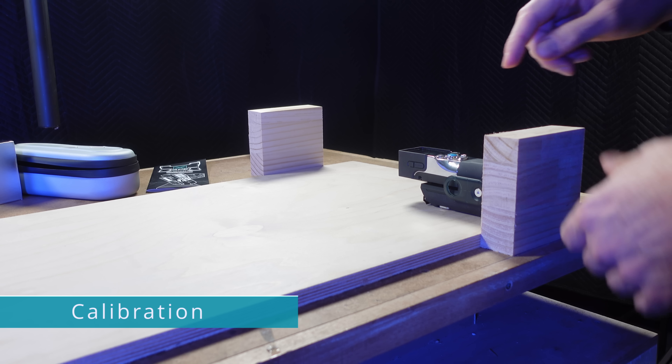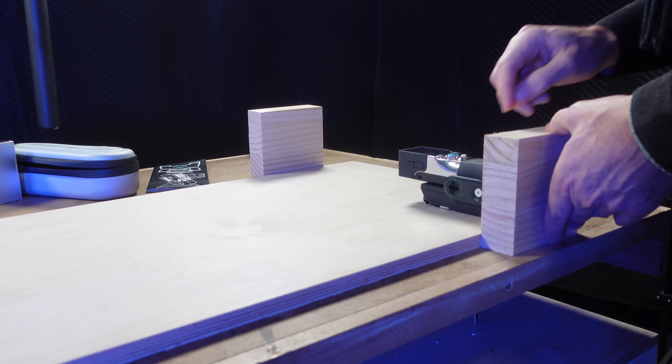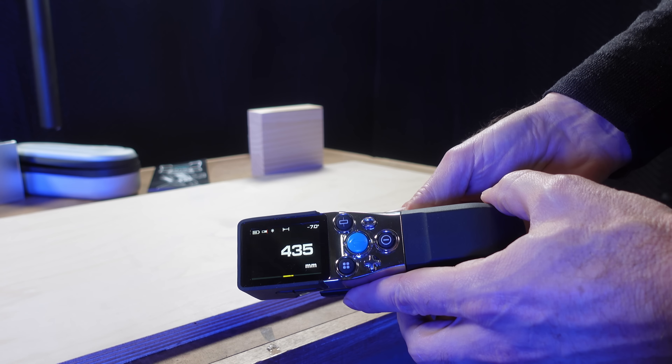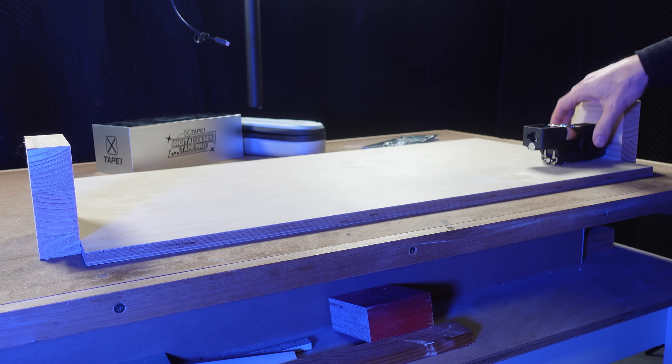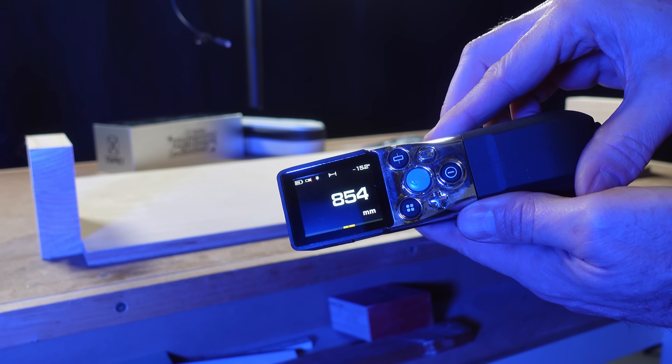With all this digital measuring going on, you're probably wondering if it's accurate. To test that, I'm using a piece of plywood which I know has been cut to 854×435mm — the same piece used in the previous test on the MALC D9 Pro. Taking multiple measurements, I found that the digital tape measurement was accurate right out of the box.